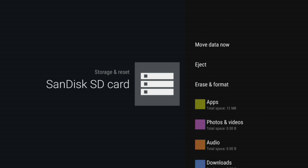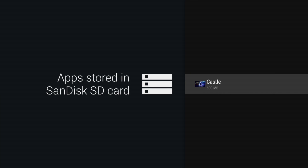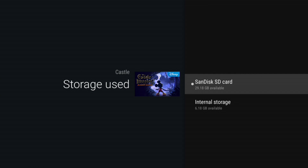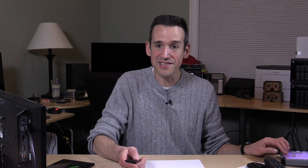So we're going to go to that SanDisk card, go to erase and format. It's going to give us a warning. You do have the option to back up your apps, so you can move any apps that you have back over to your main storage if you want to do that. Let's move Castle of Illusion back over to internal storage. Now that goes a lot quicker — that wasn't 600 megabytes it transferred, it was only 12 megabytes even though it said 600 on there.